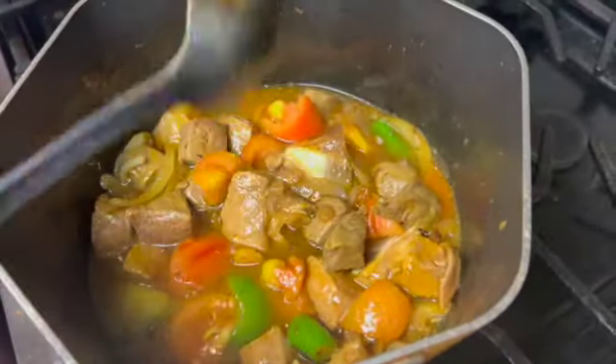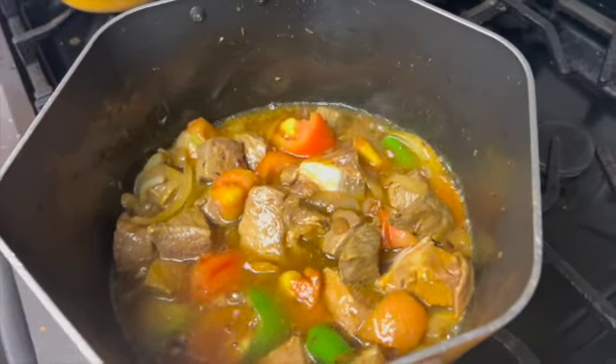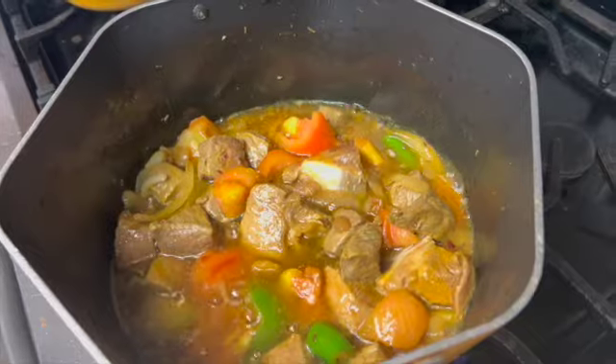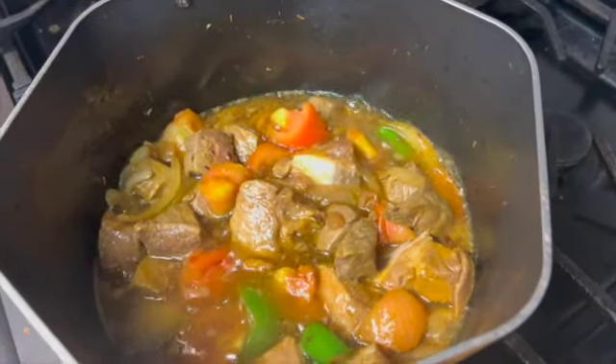Then two cloves of garlic — one green chili and one clove of garlic — and I will add a little bit of water and cook for 5 minutes.